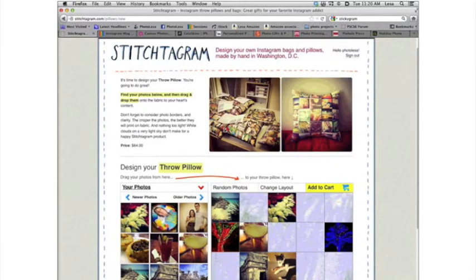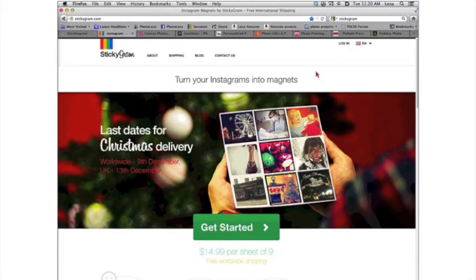Once you're finished with the layout, just click Add to Cart and that's it. These products are all made in Washington, D.C. I don't get anything from these folks for sharing them — I just thought it was really neat. It's a real quick way to get hand-sewn products and the quality was very pleasing.